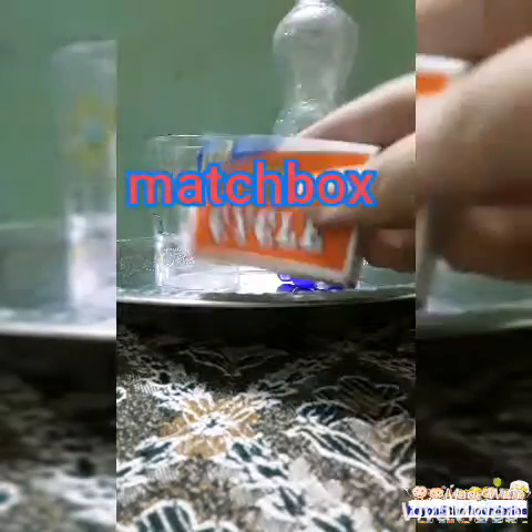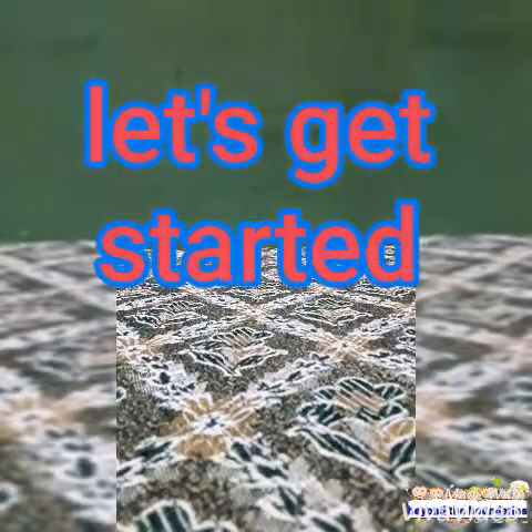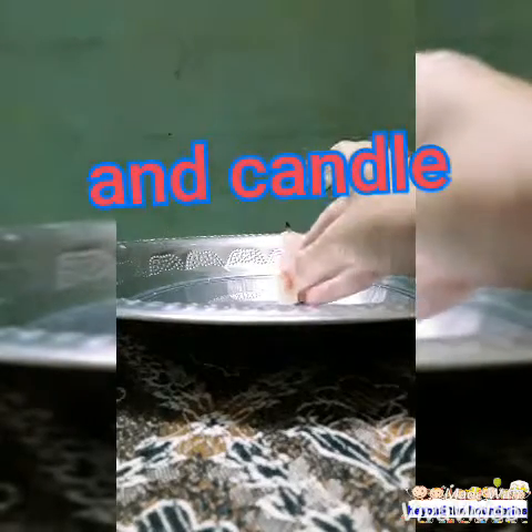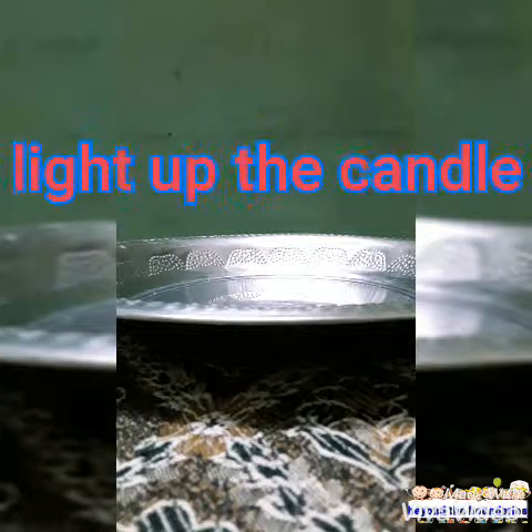If you have all these materials, let's start doing the experiment. Take the plate and the candle. Light the candle and make it carefully stand on the plate.